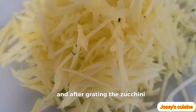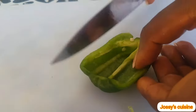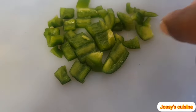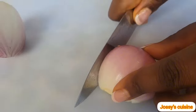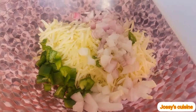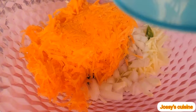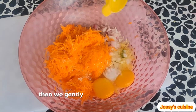After grating the zucchini, we transfer it into a mixing bowl, then we proceed to chop the onions and bell peppers and add them into the same bowl. We then drain the carrots and add them into our mixing bowl as well. Then we add in 2 eggs and a teaspoon of salt, and we gently stir everything to combine.